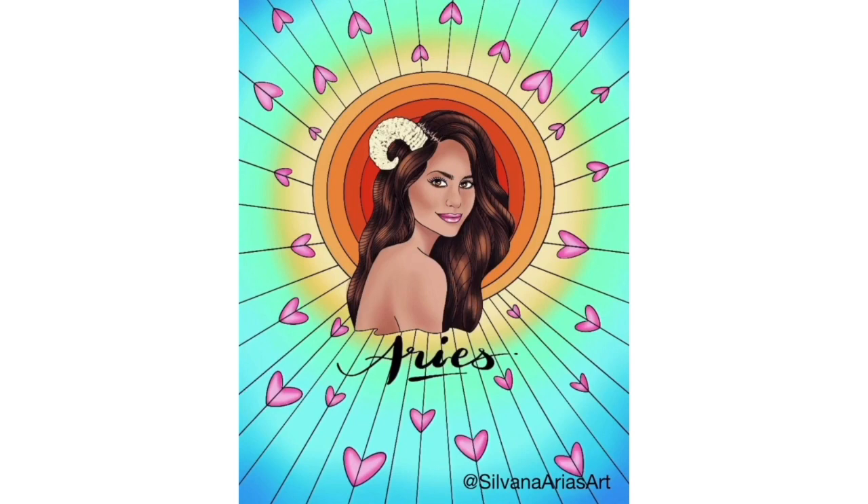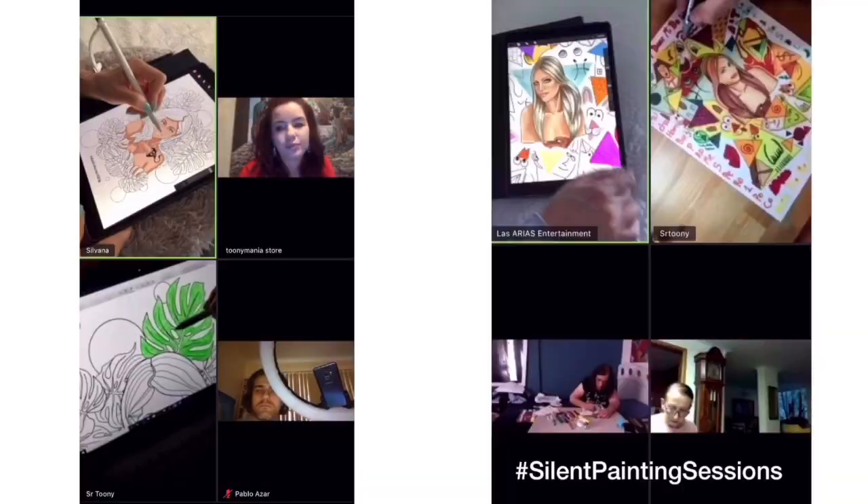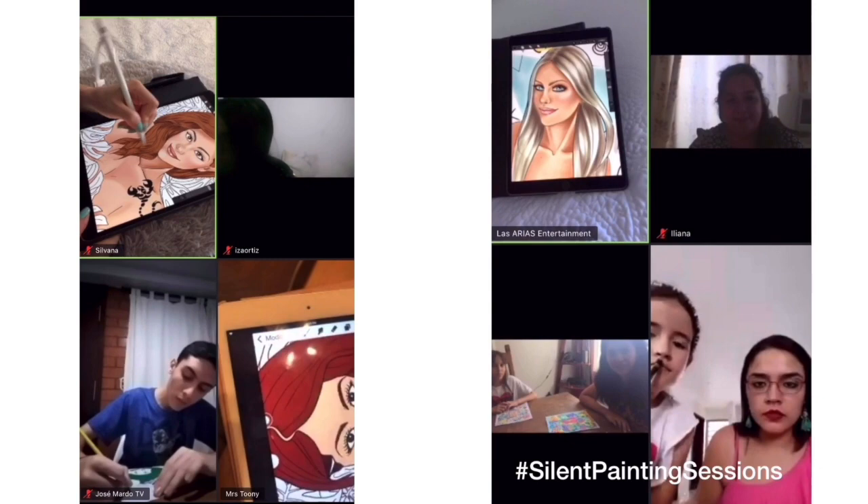I also want to thank Señor Tuni for making me part of his silent painting sessions — a coloring party every Sunday via Zoom. More than 40 people have painted My Zodiac Girls at the same time. I'm also going to leave the link down below so you can sign up for free.